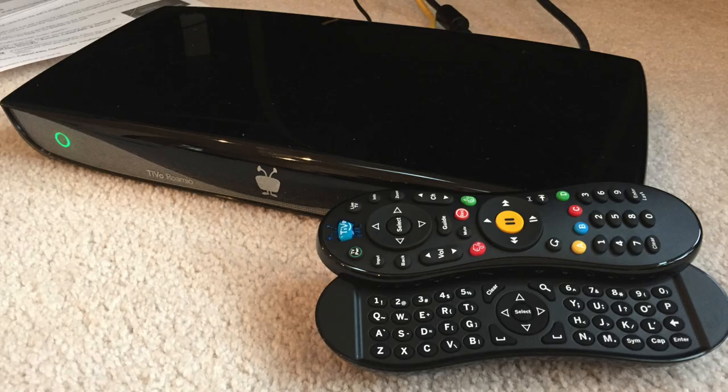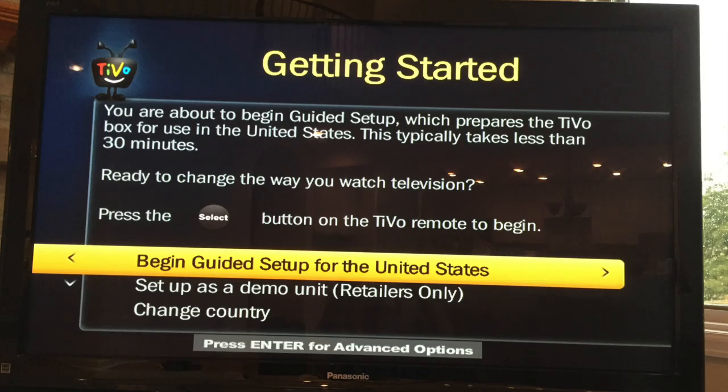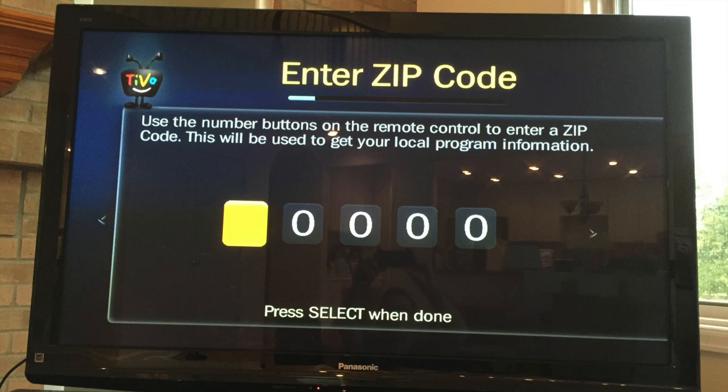Once it is all wired up, power up the TiVo by plugging the power cable into it. After powering it up, you'll see the welcome screen. Select your country, then begin the guided setup. After agreeing to the service terms, you'll be asked to enter your zip code.